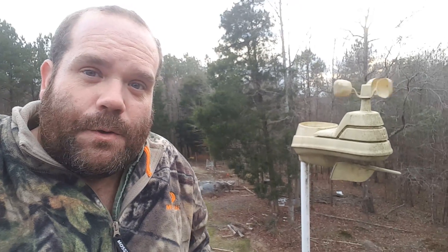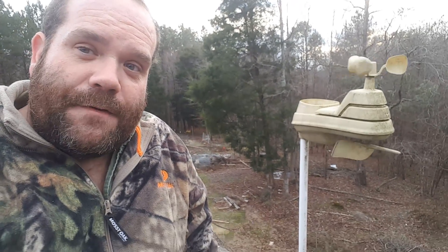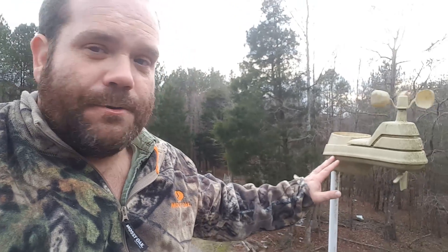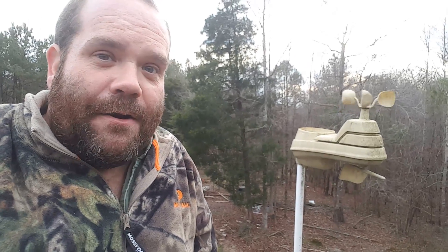For Christmas, Jennifer gifted me a weather station — not this one, this one is several years old. When I first mounted it to the roof just a few feet away, we found out that was not going to work. It's far too close to the roof and we get bad temperature readings. Lessons learned — we have a new weather station and now we're going to put it up much higher in the air.